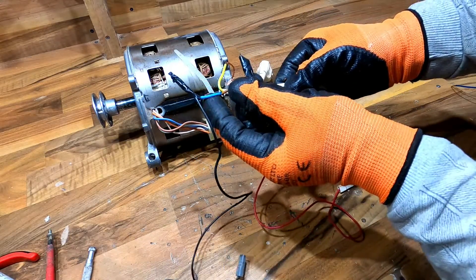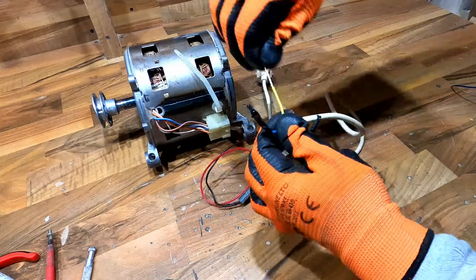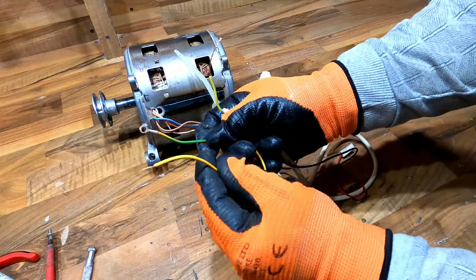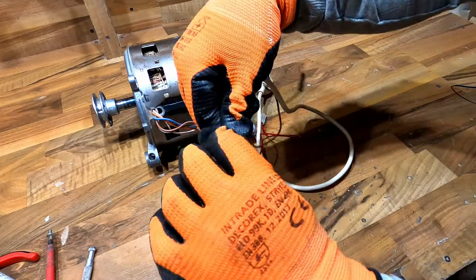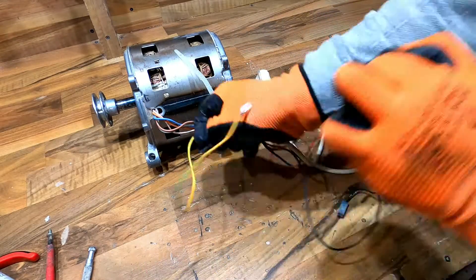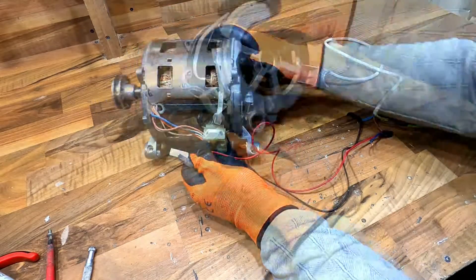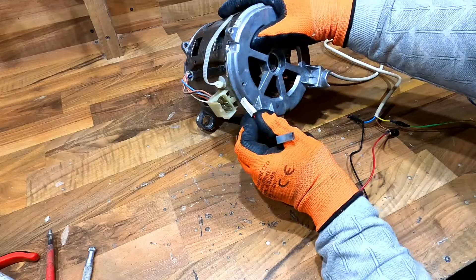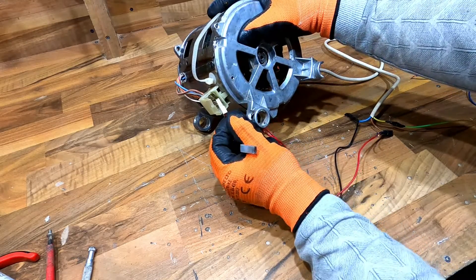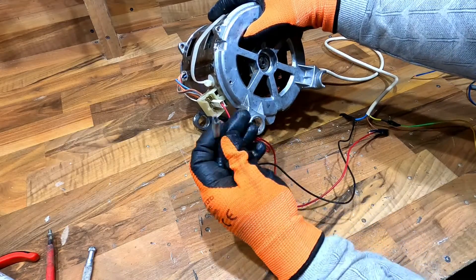Here we have the plug cable and the blue cable from the plug — I connect a black cable with terminal. Now connect these terminals from the black and red cable to the pins of the washing machine motor. I want to start at fast speed, so I will use these two pins here — connecting the red cable here and the black cable here.